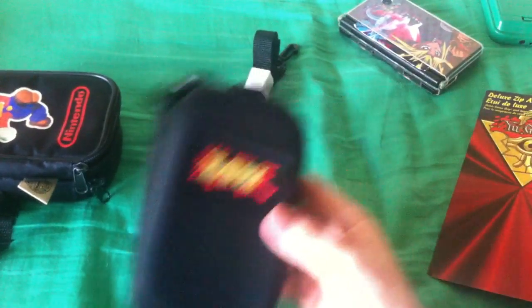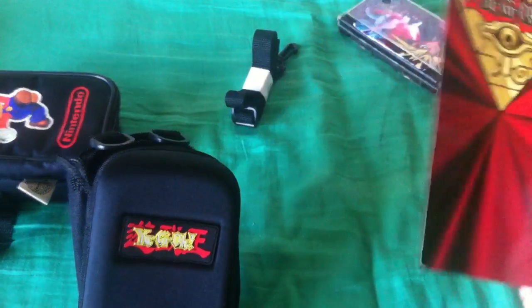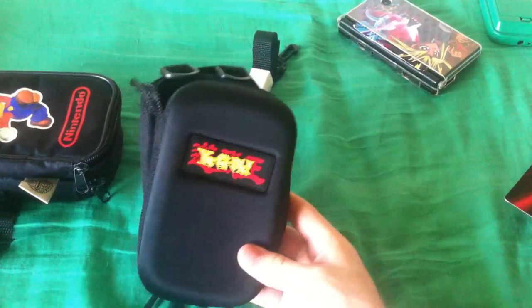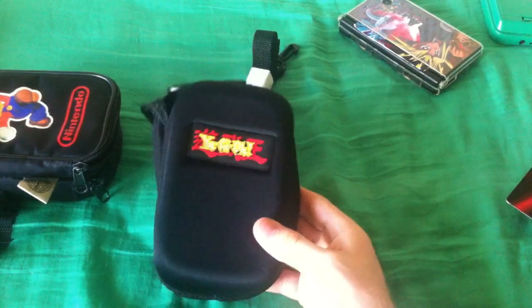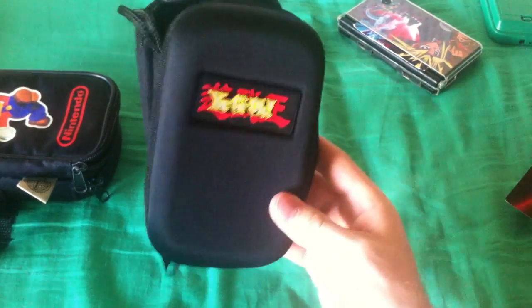So that was a look at the Deluxe Zip-Around Yu-Gi-Oh Game Boy case — new old stock from 2003, currently available on eBay. I'll put a link in the description to where you can buy one. I'll see you again when I find something else cool. See yas!